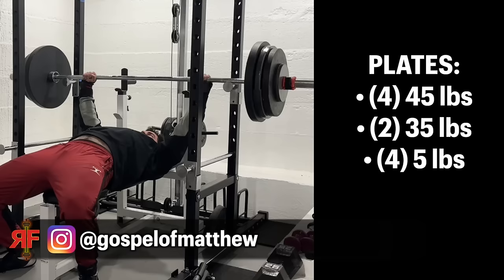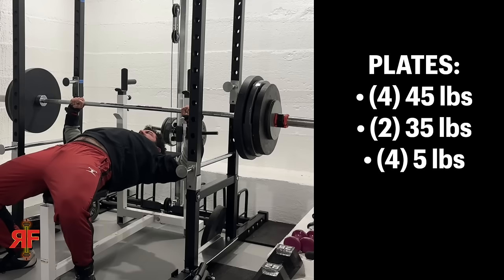Chest up, shoulders back. This is Revival Fitness, and I have finally — FINALLY — benched 315 pounds.